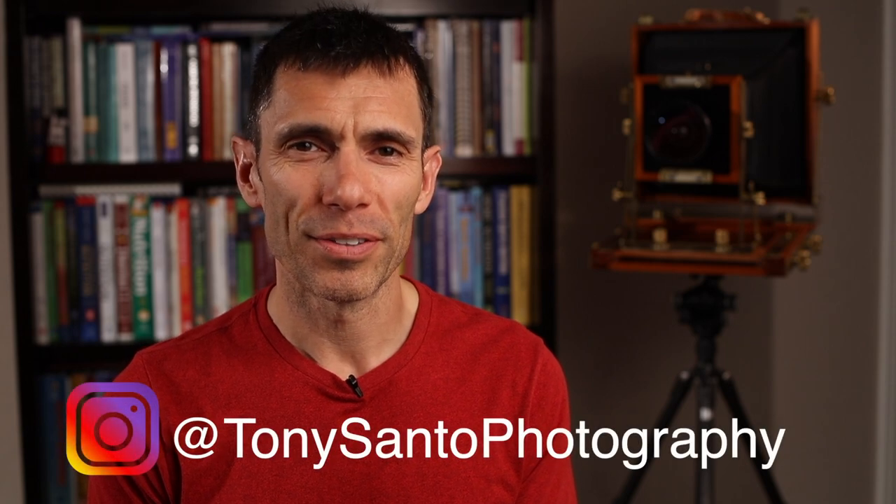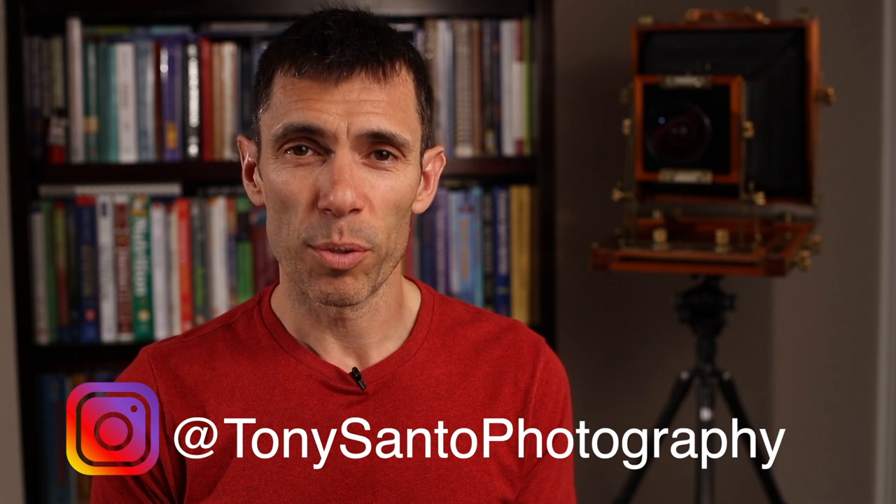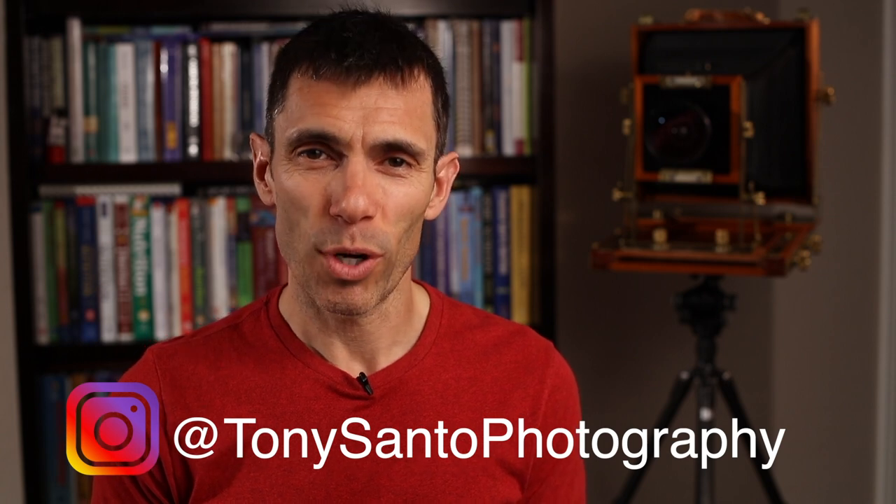Hi, I'm Tony Santo. Welcome to my channel. This is going to be the first of a series of videos that I'm going to produce on drum scanning. I figured I'd start off by telling the story of how I got the drum scanner.